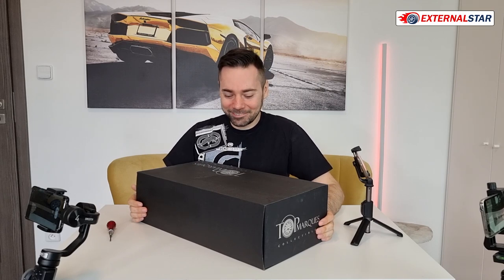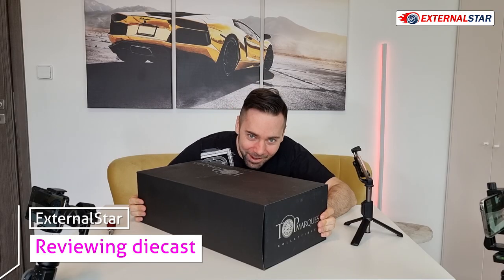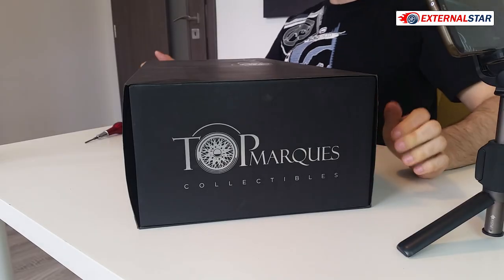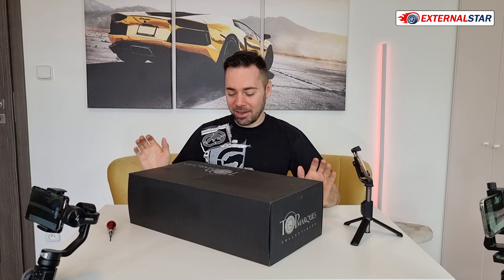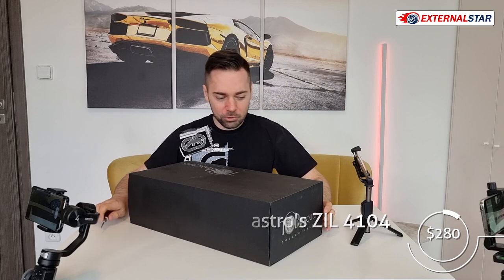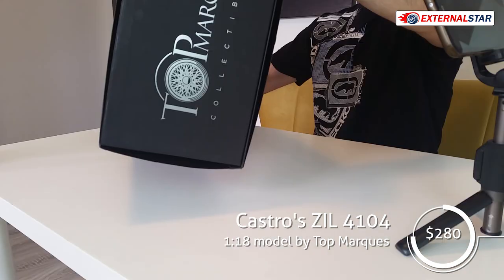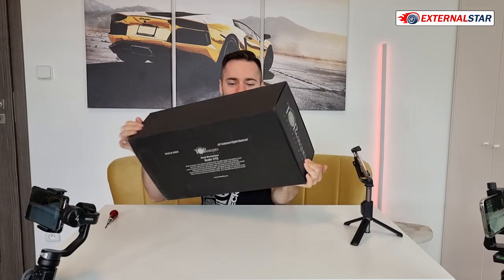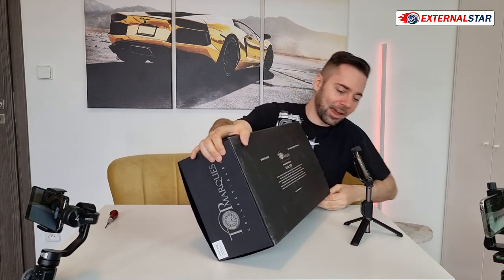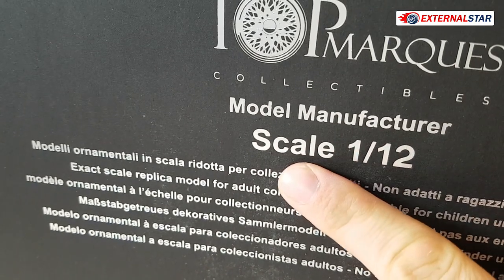Dear ladies and gentlemen, I hope you can see me because this box is so huge that I'm barely visible. I can hide just behind this box. Look at how big it is. This is a limited series made by Top Marquis brand. This box is so incredibly huge and big and heavy. I don't really know what to expect. But what is actually quite interesting is that I ordered a 1-18 scale model, but here, look at that, I have a note here that this model is actually 1-12.